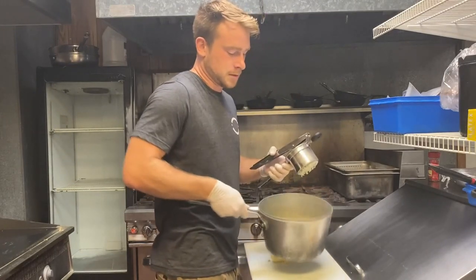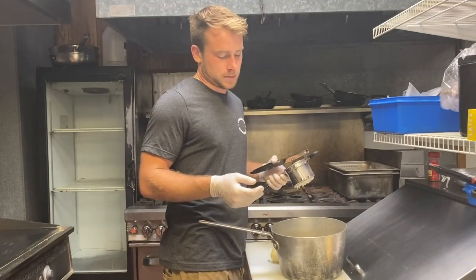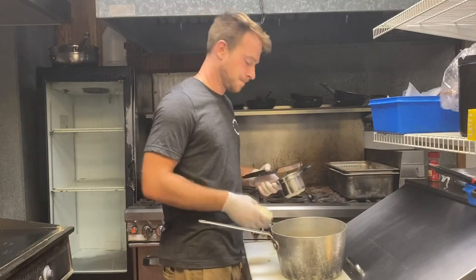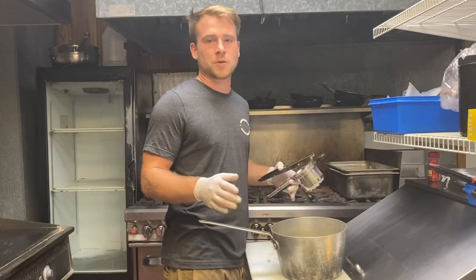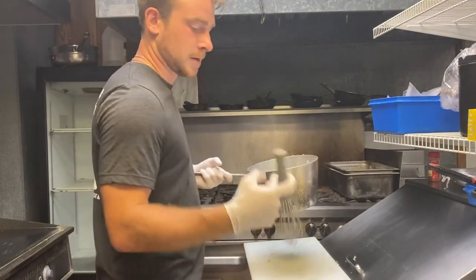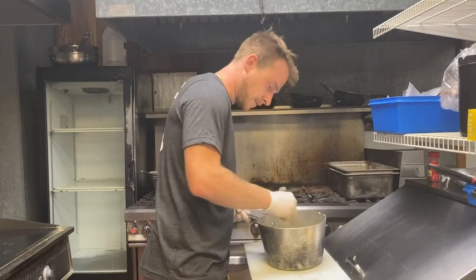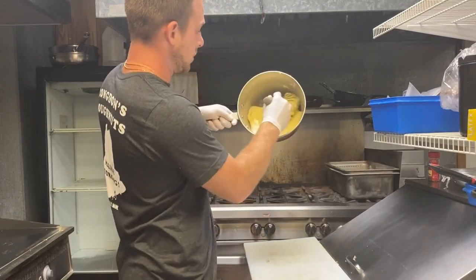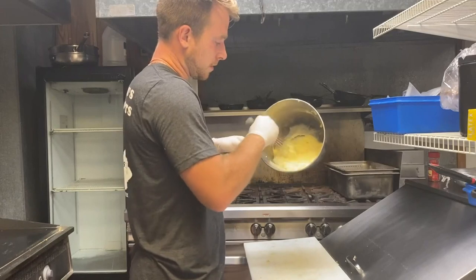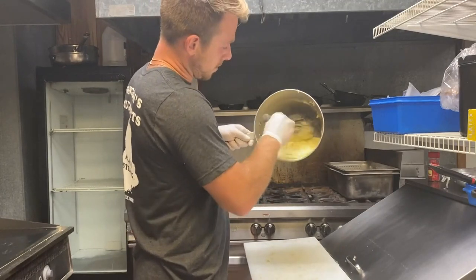I'm putting my potatoes into some melted butter and mixing them together to make the puree. I've got about a one-to-two ratio of butter to potatoes — the weight of the butter is about half the potato weight. This gives me a very smooth, creamy, rich potato puree. I'll just do a little whisk to bring the butter into the potatoes, and it folds in very nicely.